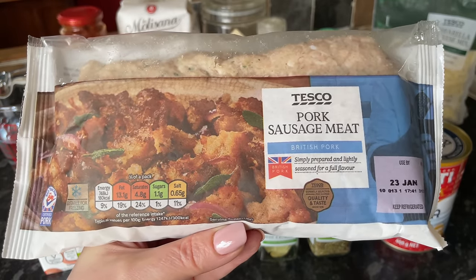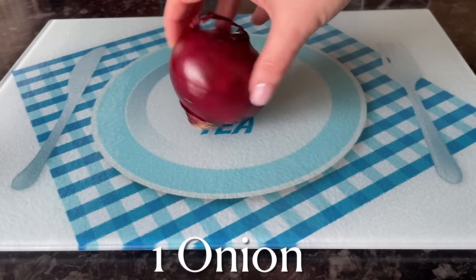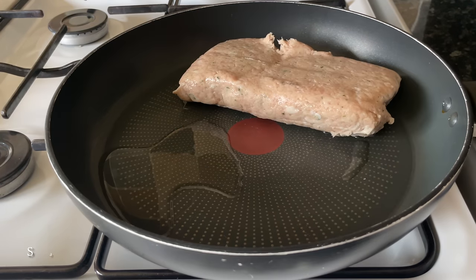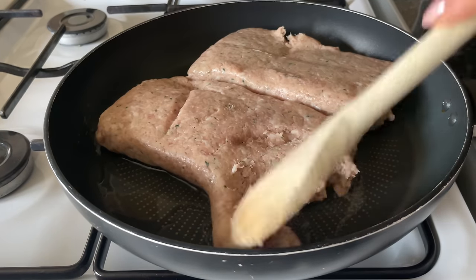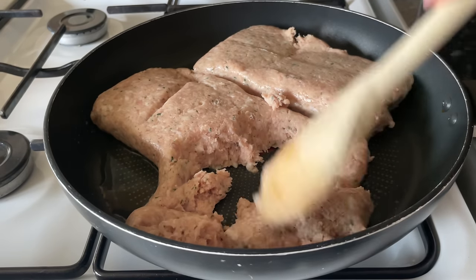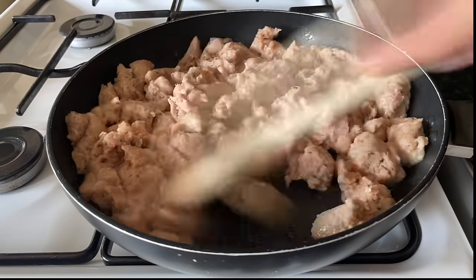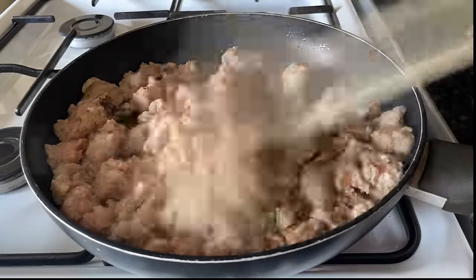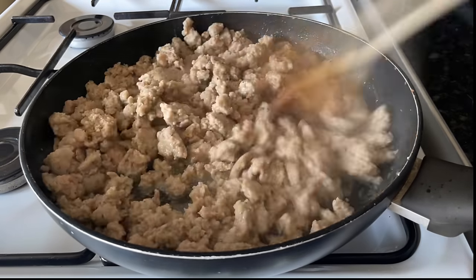This is my sausage meat — don't be alarmed by the sell-by date, it's been in the freezer. The first thing you want to do is chop up your onion finely, get over to your cooker, get some olive oil into your frying pan, and then start frying off your sausage meat. The recipe actually called for Italian sausage; I didn't have any so I'm using standard pork sausage meat and I'm going to add Italian seasoning to give it the same kind of flavor. Just break it up with your wooden spoon and it will crumble down as it cooks.